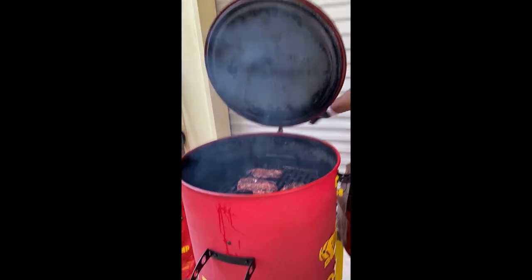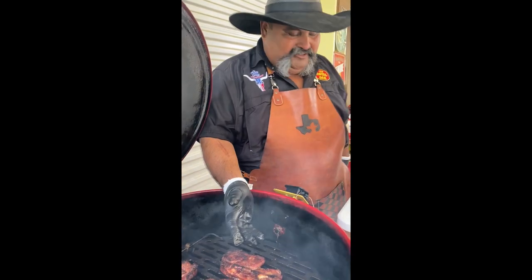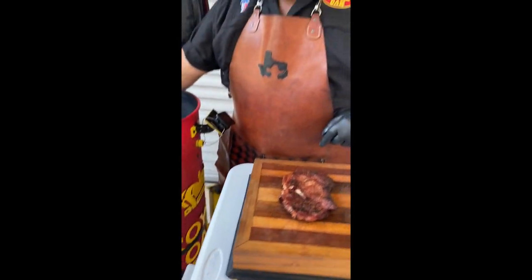Looking at these, they're ready already. They got a nice little crunch, and I would temp them — I'd say they're probably gonna be somewhere about 200. They're already pulling off the bone right here, so that's a good sign they're ready.